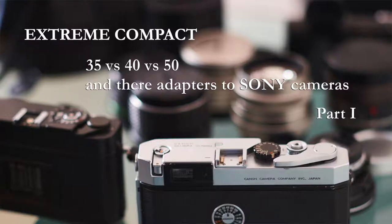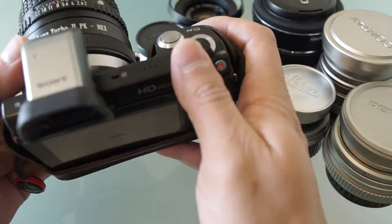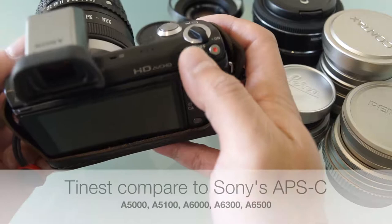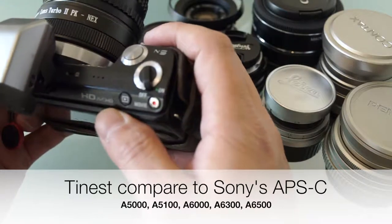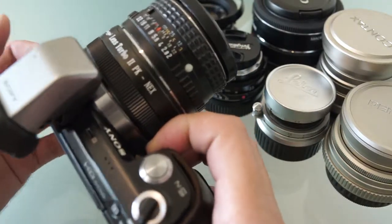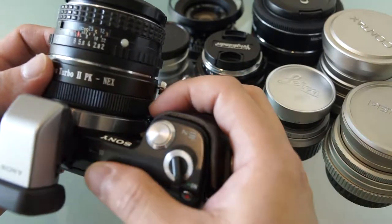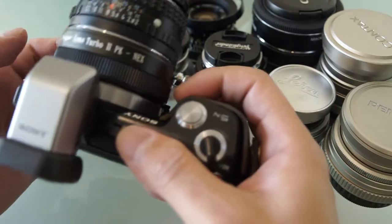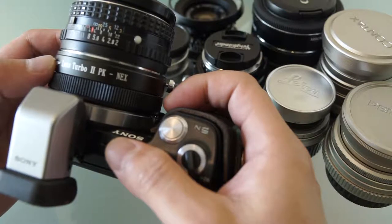Hello everyone, welcome back. This episode we're going to continue talking about compact camera systems. I already introduced my tiniest Sony — I call it tiniest because every Sony camera after this is actually bigger. This is probably the most tiny one you can find on the market. In the last episode I was talking about pairing a 50mm Pentax lens with an adapter on this camera. People may wonder why, because it's not the most compact solution — with that adapter it's still fairly large.